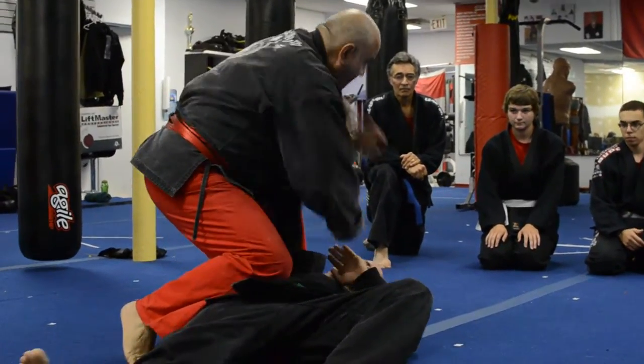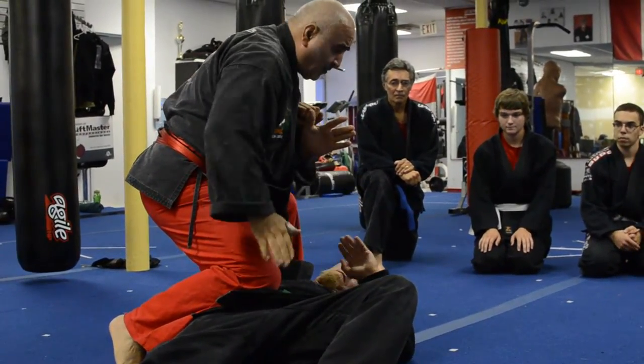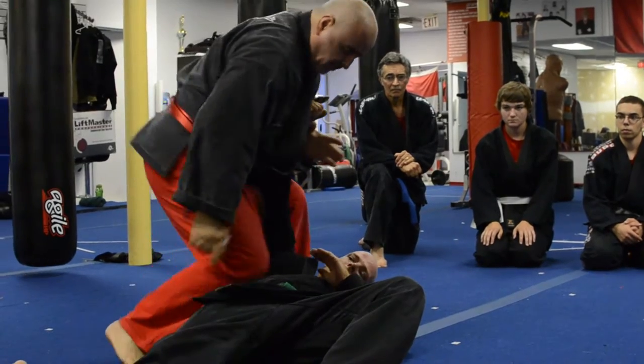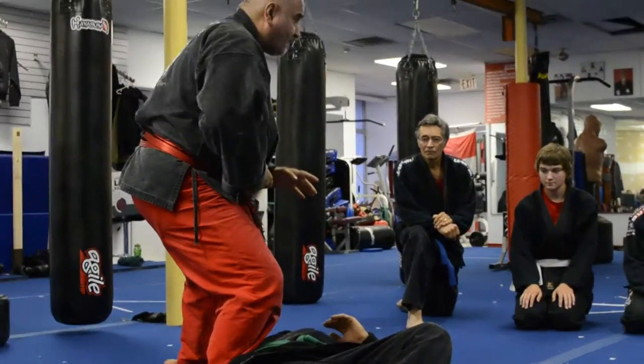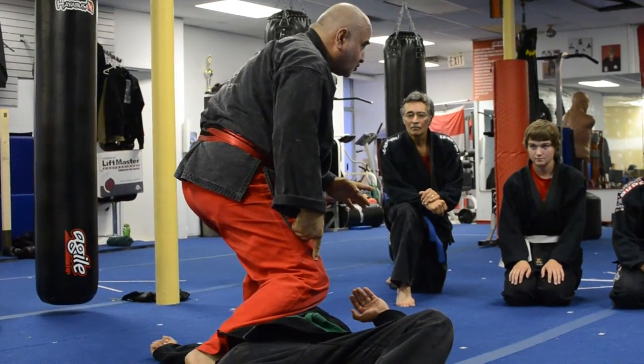Hit, top punts. Your foot always controls the side of the body. If you have the hand here, smash it down, step on it. Hit, hit, hit. And with your knee control.